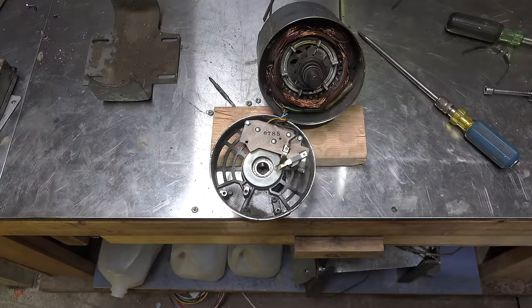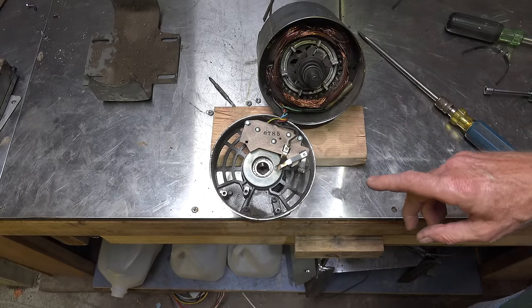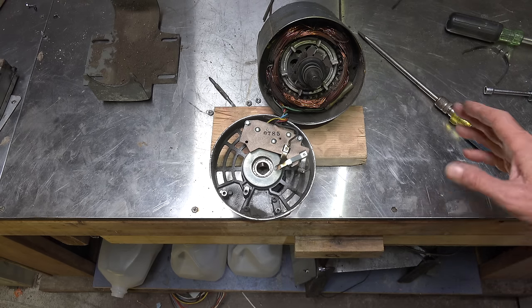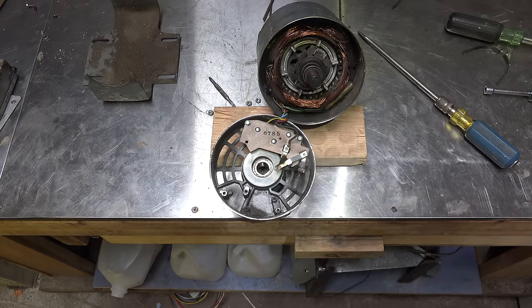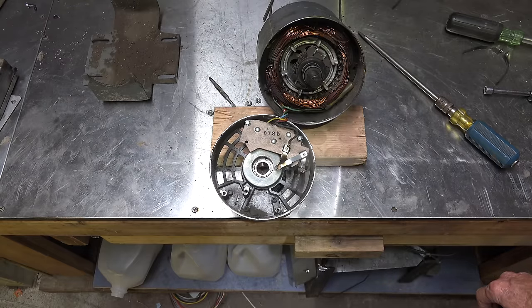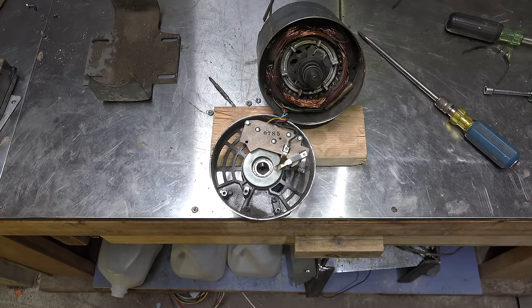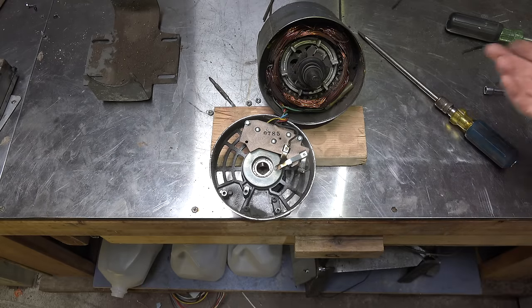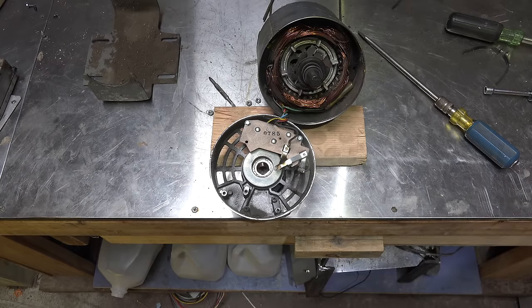Pretty high starting torque on these things. You can add a capacitor — sometimes two or even three — to increase the starting torque for high load applications, but for fan loads this is probably fine. The only real drawback is the switch itself. If the switch sticks open, the motor won't start. I'll do another video showing what happens when certain things don't work — when the start winding isn't engaged and things like that. Anyway, that's how the start system works on the centrifugal start motor.